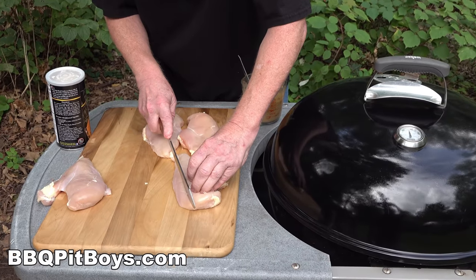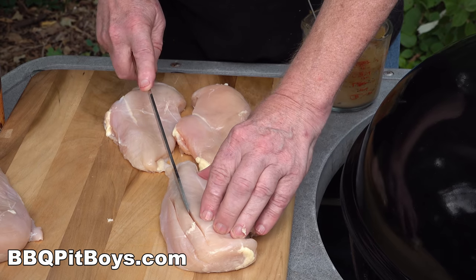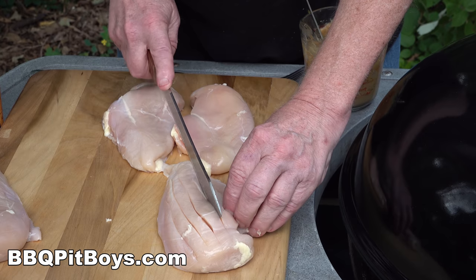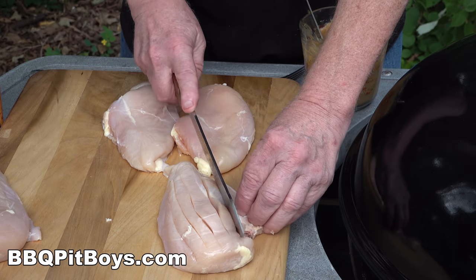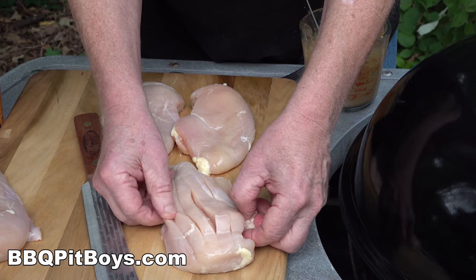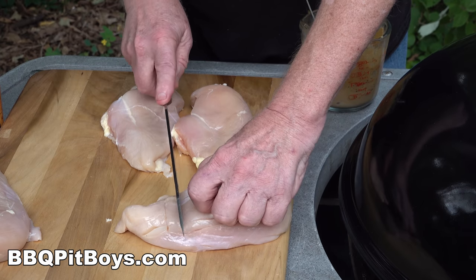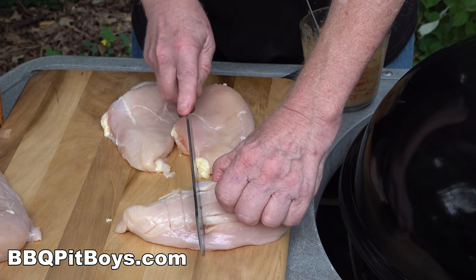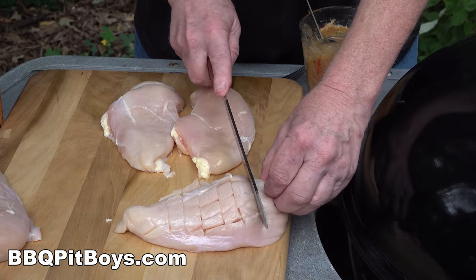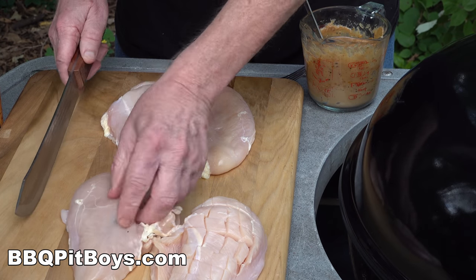Now I'm going to take these chicken breasts - they've already been washed and prepared - and dry them off a little bit. Here's the technique: we're going to take our 10-inch butcher knife and cross-hatch it. Slice in - you can go as deep as a half inch, or a little more or more shallow. We're cross-hatching because we want to get that peanut butter and jelly deep into these chicken breasts.